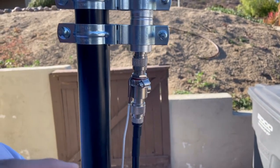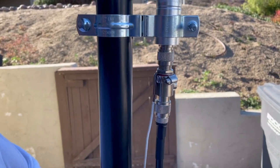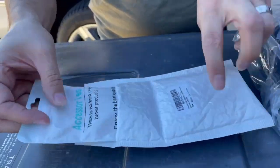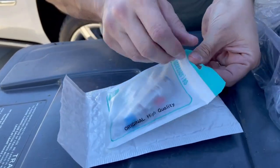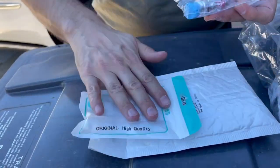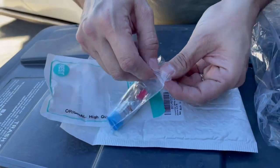I have a link in the description box — it's a one-link that has all the items we're going to be using in this video and other videos to set up these miners. I did want to show you guys the lightning arrester. This is it right here — I got it on Amazon. This is the legit one, you can see it came in a bag with packaging on it.